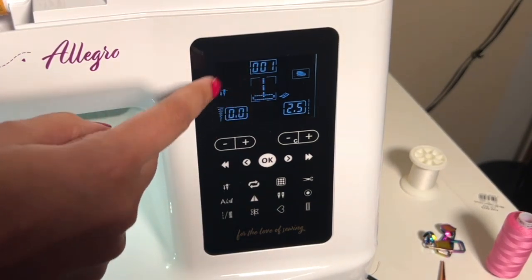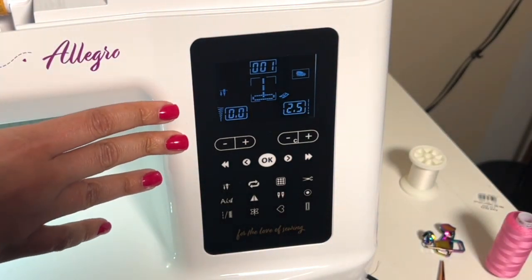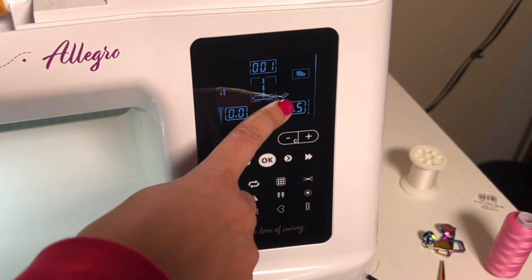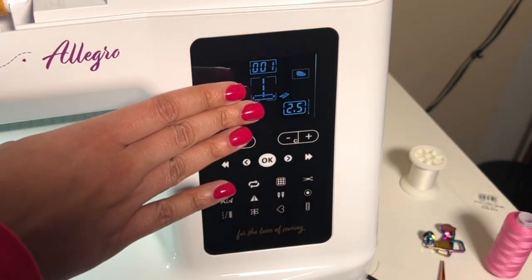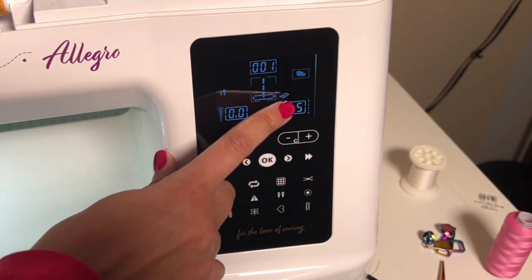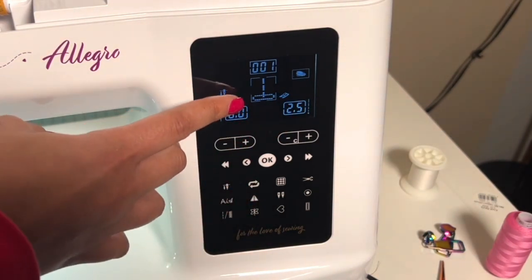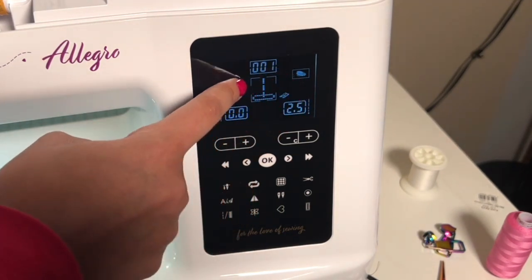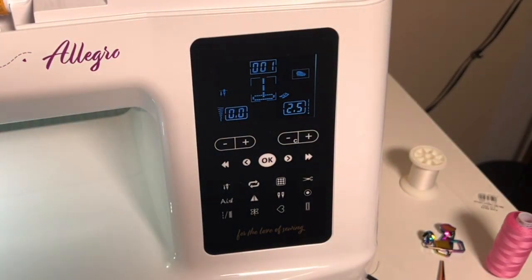There are some things that are not showing right now that can pop up in the future depending on the stitches that we select. Right here you'll see the foot for this stitch — which is our 001, what pops up when the machine is turned on. If you were doing a buttonhole, a zipper, or any decorative stitches requiring a specific foot, pictures of the feet pop up in these black areas, showing you the appropriate foot.